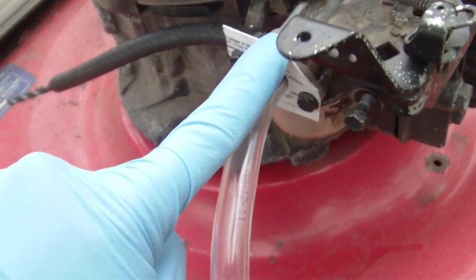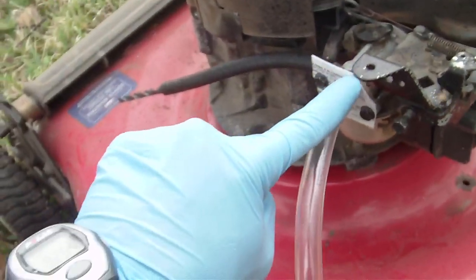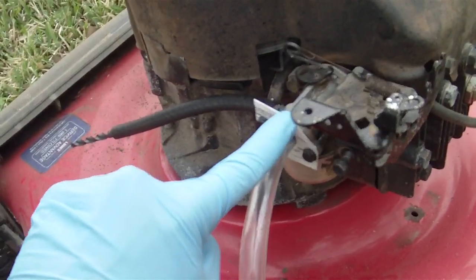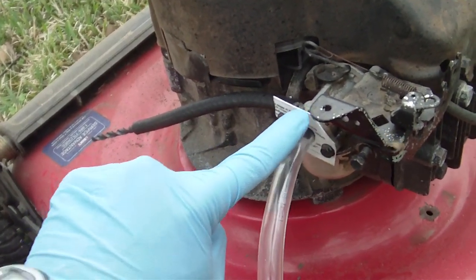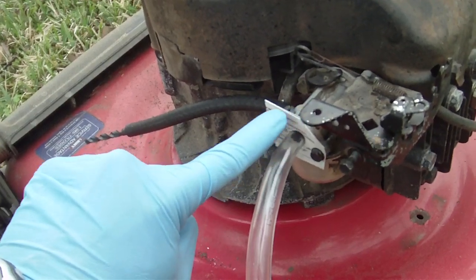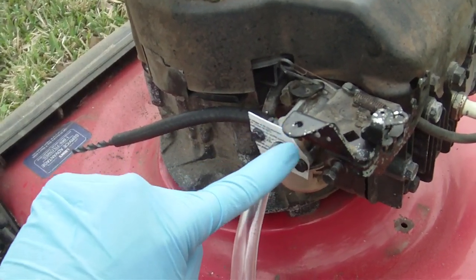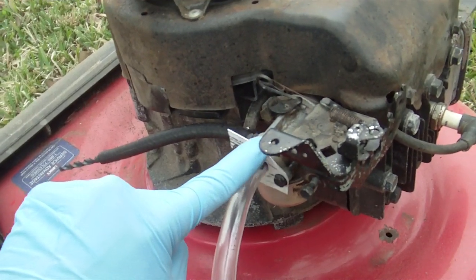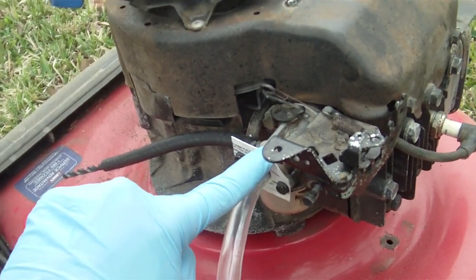As I play with this, obviously this could be improved. It seems like if a hobbyist like myself could do this, just imagine what a couple of million dollars could do with people who know what they're doing in research and development of a carburetor like this.